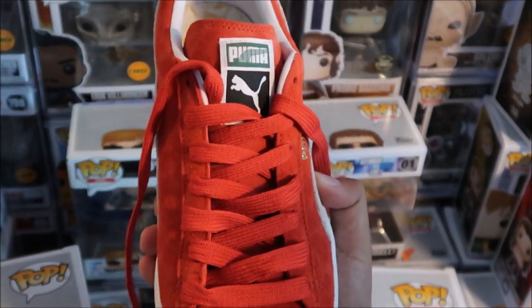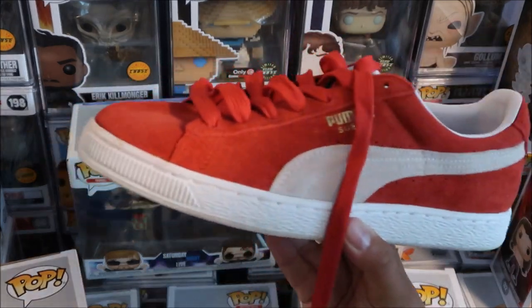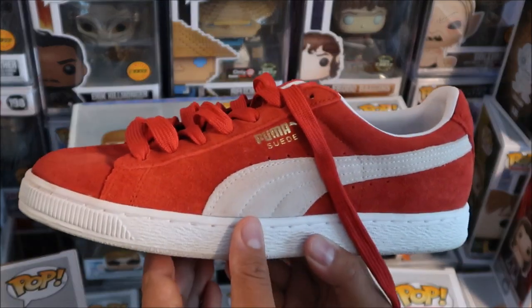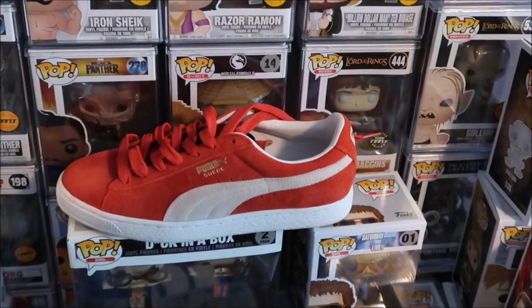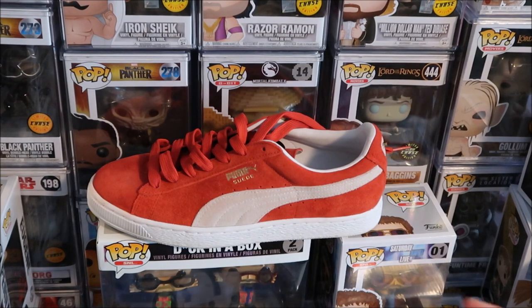I hope you guys enjoyed this video. If you haven't thumbed it up, please do so, and also subscribe if you're new. If you want to see an on-foot look at these, I will link that in the description box below, and if you're looking for these shoes I'll put that there too. As far as fit, I recommend going true to size on these kicks. If you have a wide foot, still go true to size. If you have a really narrow foot, you may want to go down half a size. They come in so many different colors — black, all white, purple, yellow, so many different colorways.